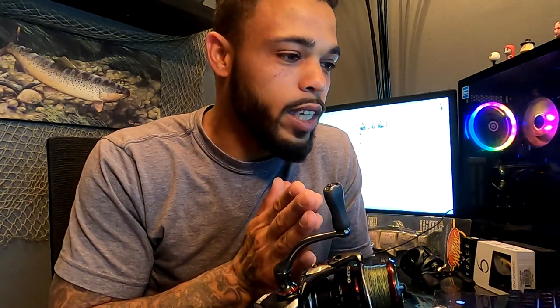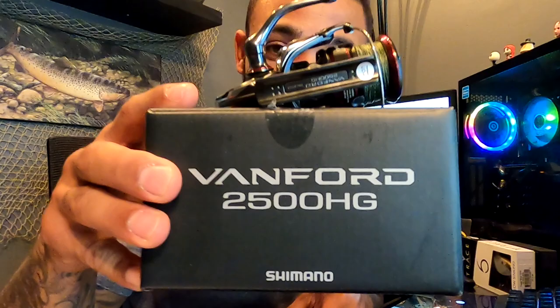This reel right here — I got this probably four or five days ago, and I've used it three times. I'm just now doing the review on it. I actually wanted to try it out first, because with the other reviews I did, I got the reel, did the review, and then went fishing with it, instead of going fishing with it and then doing the review. So now I'm kind of switching it back up. It has been a minute since I posted any videos, but just working and whatnot.